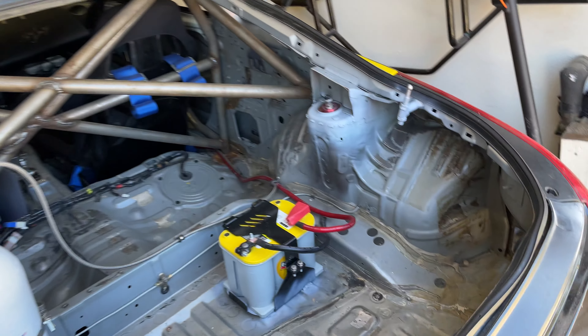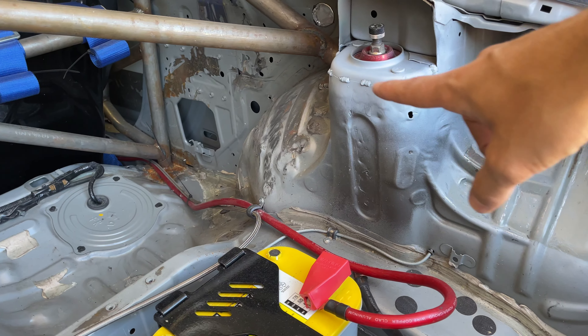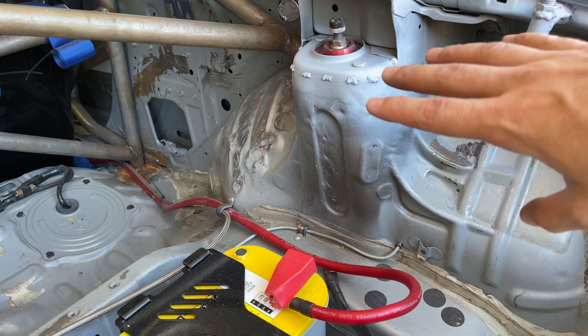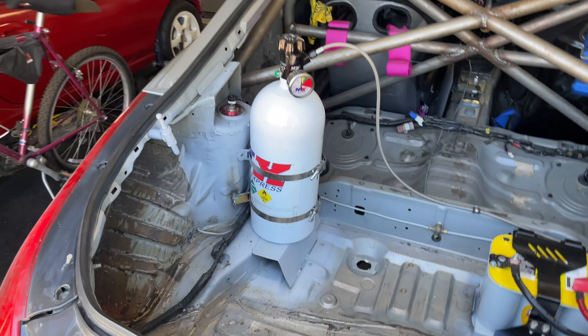Obviously I'm not done back here — I want to clean all this up and paint everything. You can see I did some stitch welding there; it doesn't look great since I was still learning on getting the welder set up. Still have to paint really everything, but we're getting there — progress is being made.